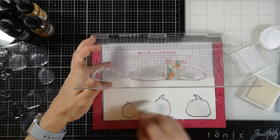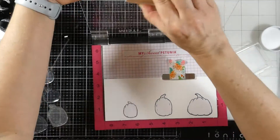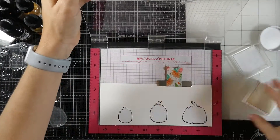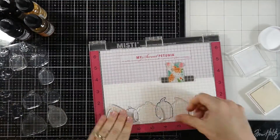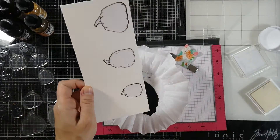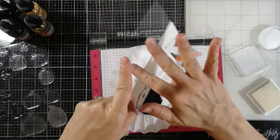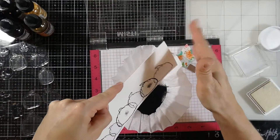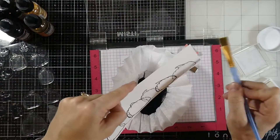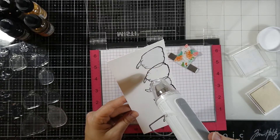I'll close the door of my Misti and once again use the Magic Powder Bag, sweep away any excess, and then ink these up with the embossing ink once again. I do it twice not only because I can't see the first one, but also because this is watercolor paper and I want to make sure I have that impression, because watercolor paper typically has some texture to it. I do have some powder sticking to places I don't want it to, like in the center of those pumpkins, but I can sweep that away with a dry brush. It really doesn't bother me because I considered splattering it with some black ink anyway.